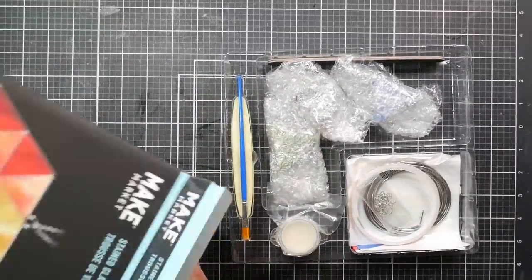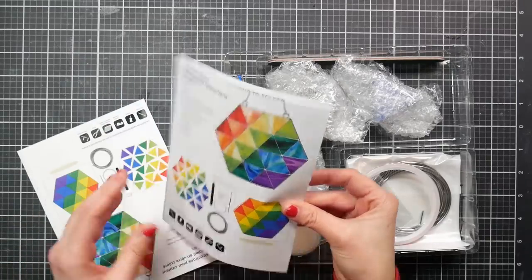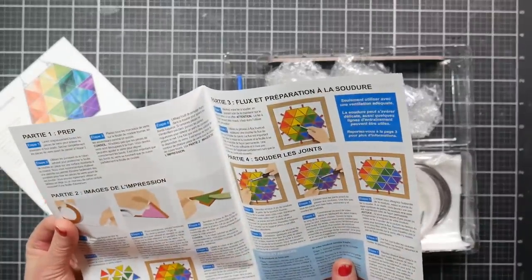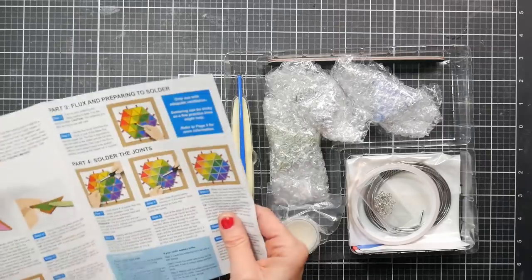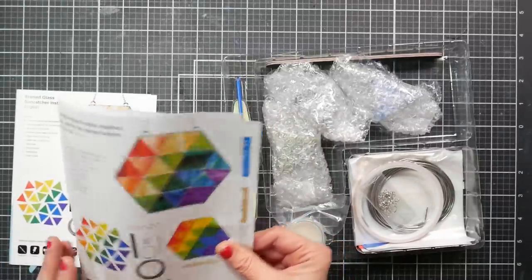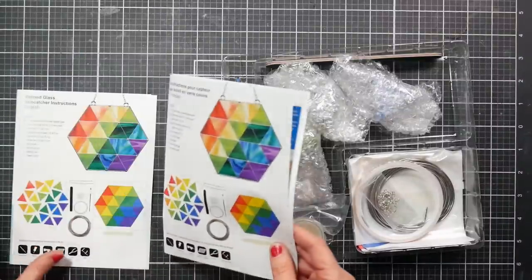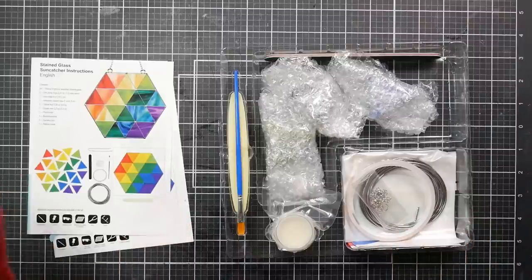It's very neatly organized, I like that. We've got instructions here — I'll read those later. And this, I think, is just instructions in French. So we've got English and French. That might be because of the part of the world I live in — I'm in Maine, and that's close to Canada, so maybe these are sold in America and Canada.